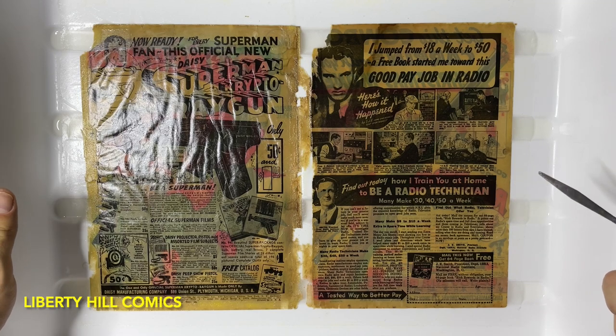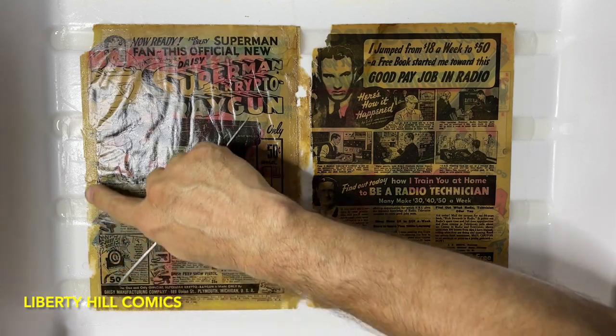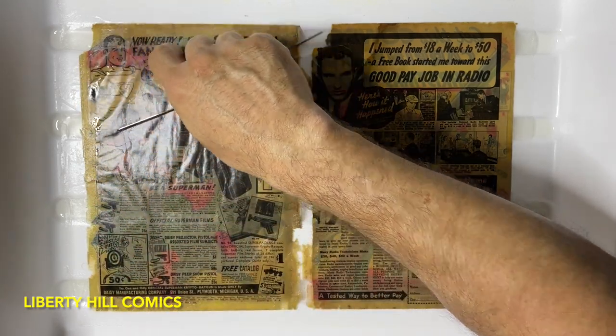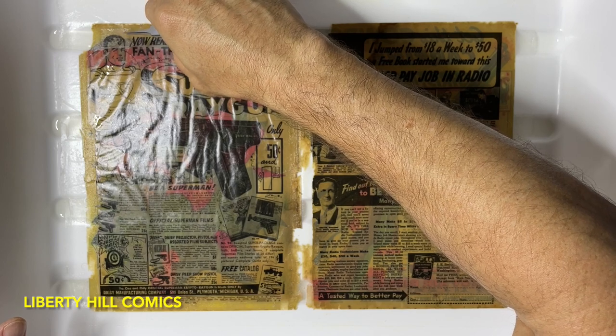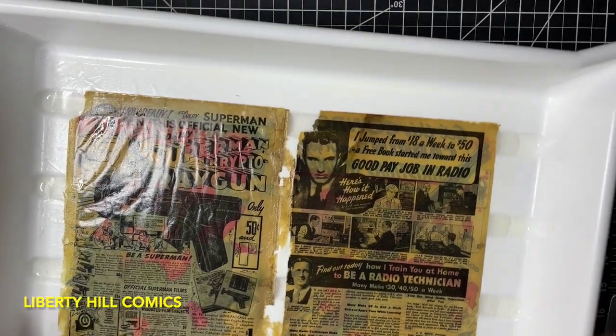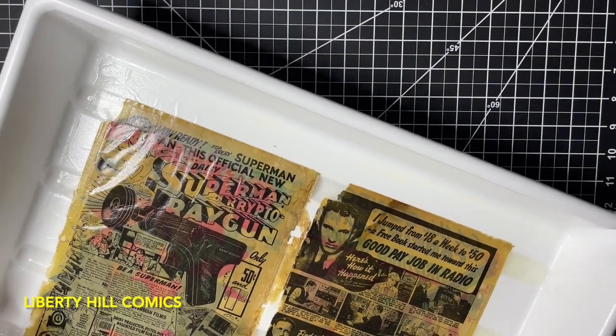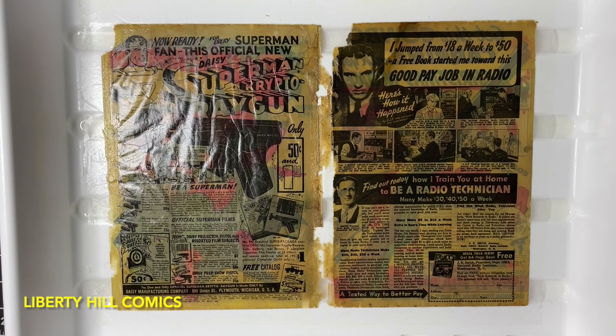Now I believe that's all the carrier on this side of the book. There's still adhesive here, but I think we already removed this carrier. I'm just looking at it with incident light to see if I can see any more carrier anywhere, and I don't. So let's put that Hollitex back on top and see if we can flip it over and make sure we don't have any additional carrier on the other side.